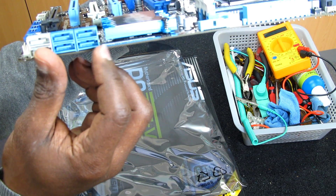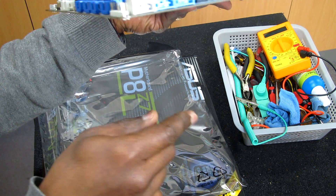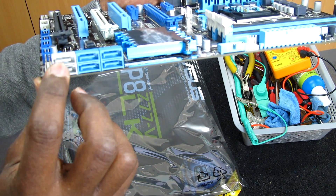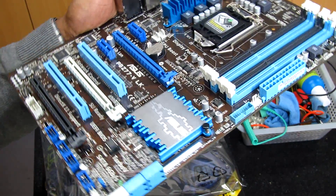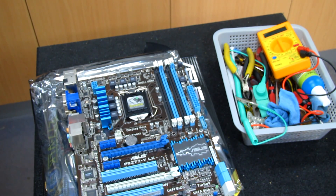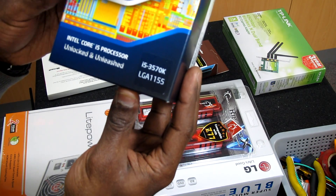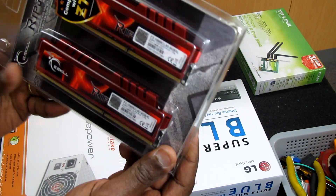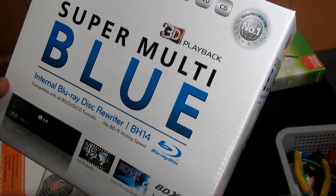There are four SATA connections at 3Gbps speed, and two in gray that are for 6Gbps speed. One of the hard drives I'm going to use for the operating system will be connected to the 6Gbps SATA using the serial ATA cable, and we're going to install Windows 7. For the video card, I can use a PCIe 3.0 card — the i5 3570 Ivy Bridge. For memory, we're going to use 8GB of RAM, 4GB by 2, using G.Skill dual channel.